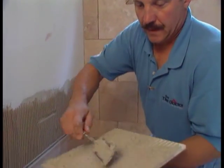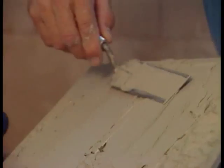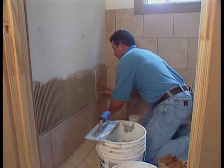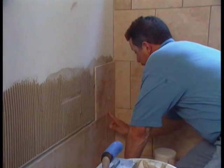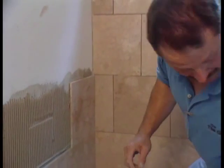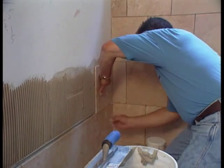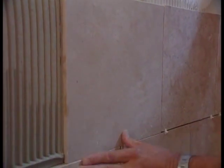Set the full tile to maintain your stagger. If you missed a spot, add a little thinset to that corner and pop the tile in. If you ever pull a tile back and find a bare spot, add thinset where you still have trowel ridges, then put the tile right back. Also be aware of lippage — on floors it can make you trip, but on walls the light will pick it up and create shadows. Make sure tiles are flush all around. Use spacers to keep tiles aligned and expose your grout joint.